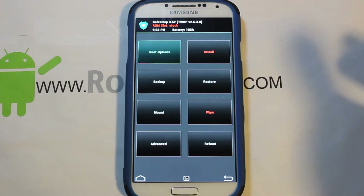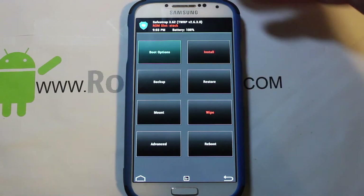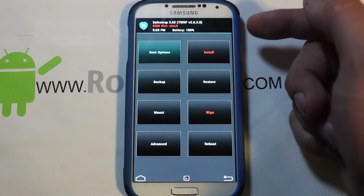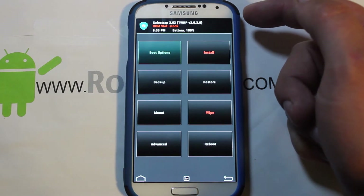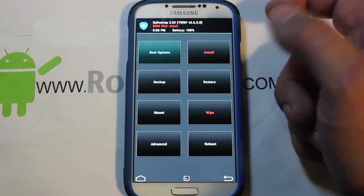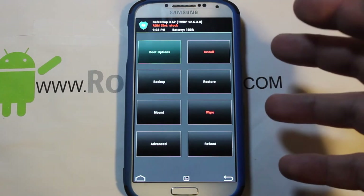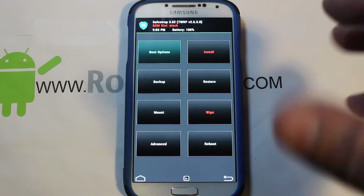You'll see that splash screen on reboot. Inside Safe Strap you can see your battery percentage and the version of TWRP (Team Win Recovery Project) that Safe Strap is based on. This is where you can do backups, create ROM slots, flash ROMs — all that good stuff.